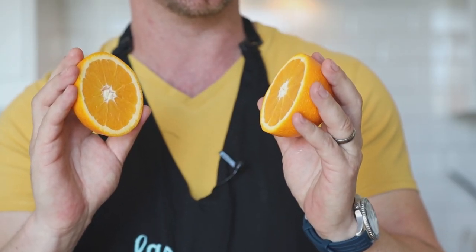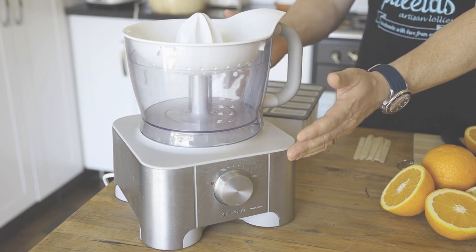First of all you're going to need the following ingredients. You're going to need fresh oranges — oranges are in season so get them while they're fresh. You're going to need fresh lemon; we believe in fresh lemon because it just tastes better. And a little bit of caster sugar, for those who like something a bit sweeter.